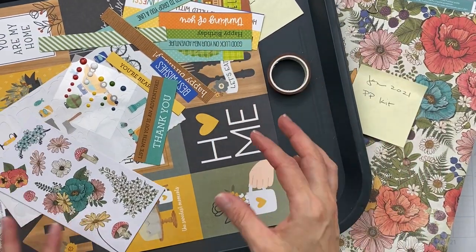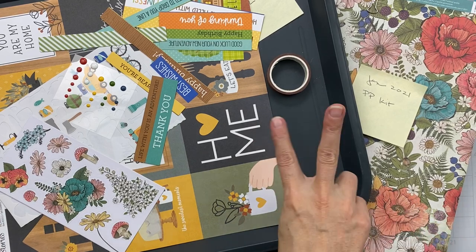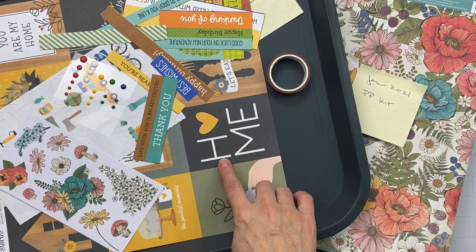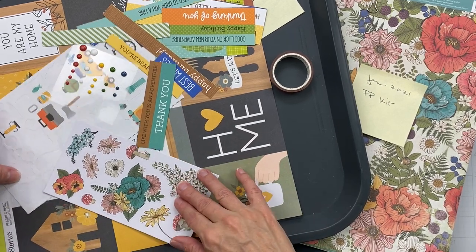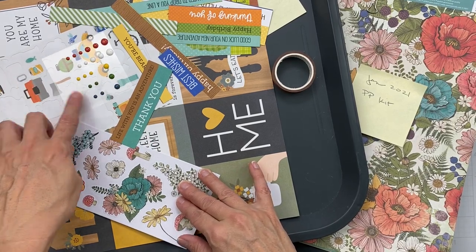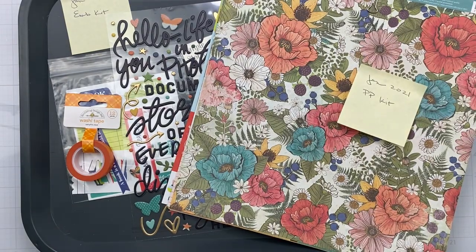I just did a layout for Shots of Life so I used lots and lots of it — I used up almost two full pattern paper cut-apart sheets, a bunch of stickers, and a bunch of enamel dots. Let me show you where I'm going with this.